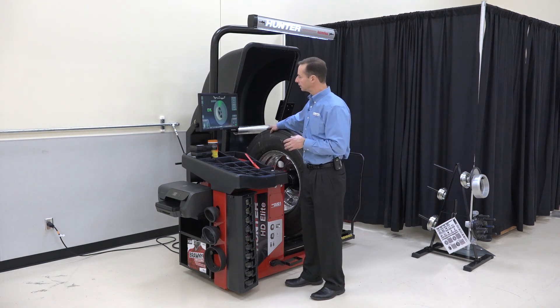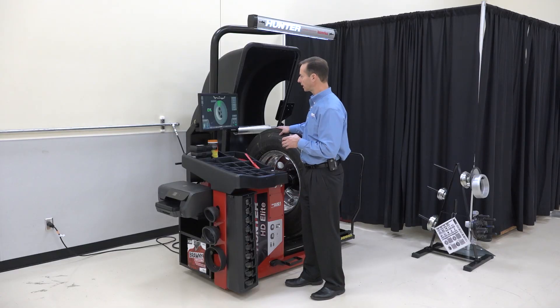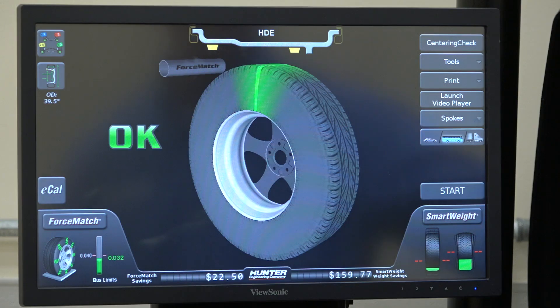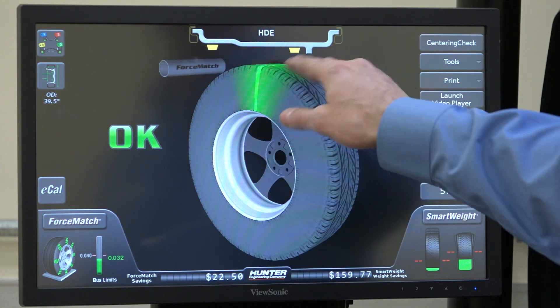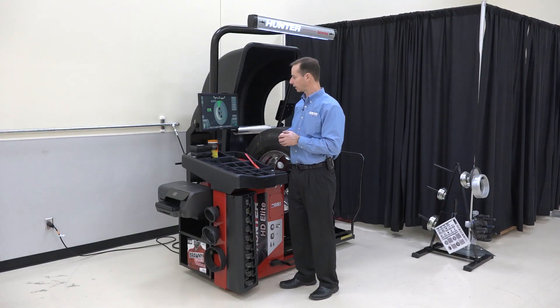When we look on the screen, this green patch — and specifically that white line that now turns green — that means it's top dead center. That is the high spot. So the bulge of this tire is right here; it's the highest point. It's showing me exactly where that is.